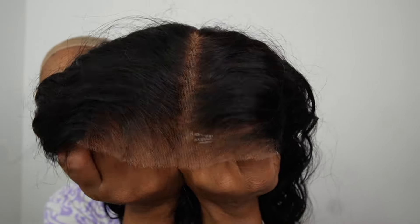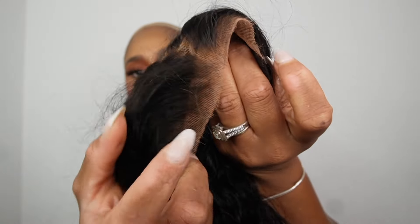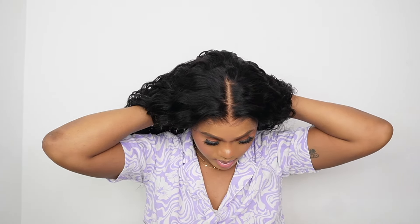I went and did my makeup so we can show you guys that this is a really simple and easy install. We're gonna add a wig cap on the head — it's an invisible cap. I like to pull down my cap first and then bring it backwards if needed, add makeup to it, then we're gonna see how this wig fits. This is so easy.